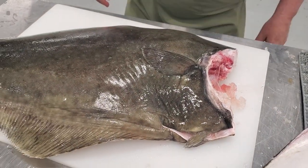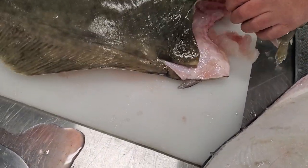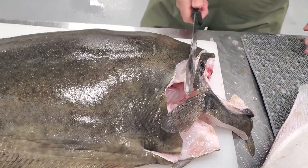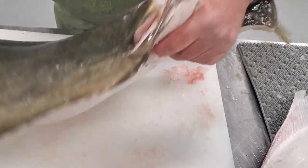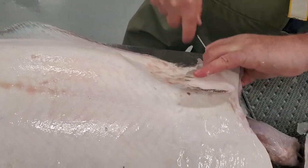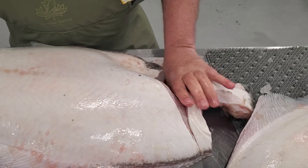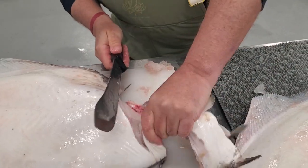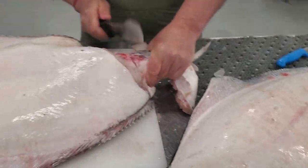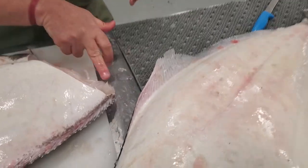We'll do the cheeks of this in a minute. So the first thing I'm going to show you is when you take the collar off, don't just chop through with the knife like that. What we learn to do is cut through the bone. Once you've got through the bone, you can pull the collar off, and then you end up with that little extra bit of meat there.